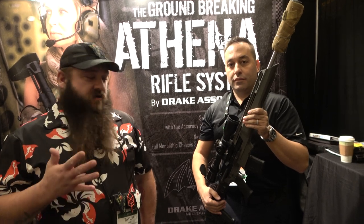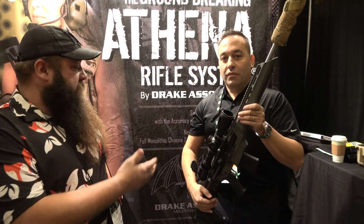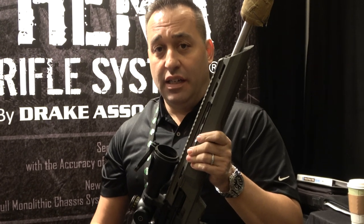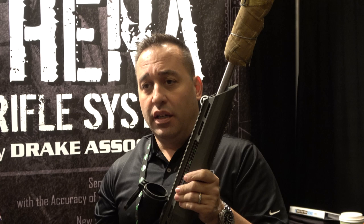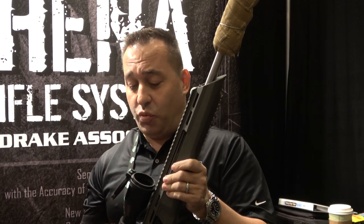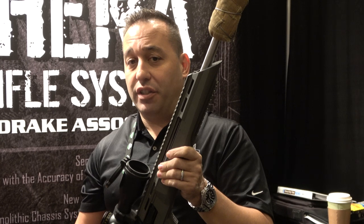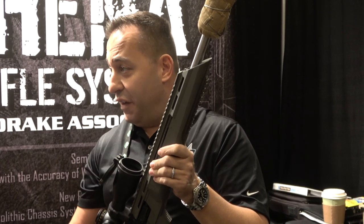How's it going Wastelanders? I have a brand new company to show off to you. Hey guys, this is Chris Drake from Drake Associates. We want to show you the brand new patented Athena chassis rifle that was specifically developed for the AR-10 and AR-15 community. It's the first of its own kind. We've been 24 months in development on this gun platform. It's a chassis rifle, unlike everything else out there — the first iteration of something brand new on the AR series since something came out in the 50s.